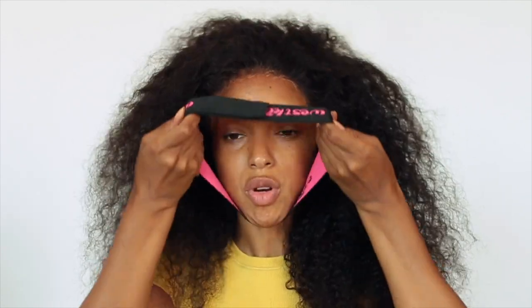I have some excess gel so I'll just put on my wig cap. Now I'm going to use the elastic band that came with my wig and put it over my head. All right, now we wait.